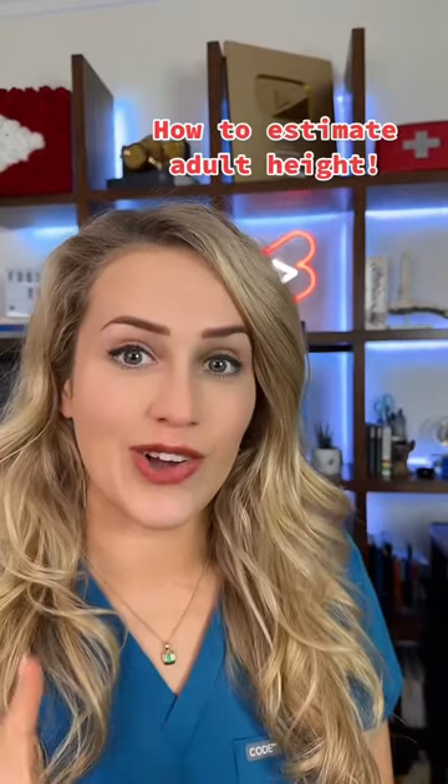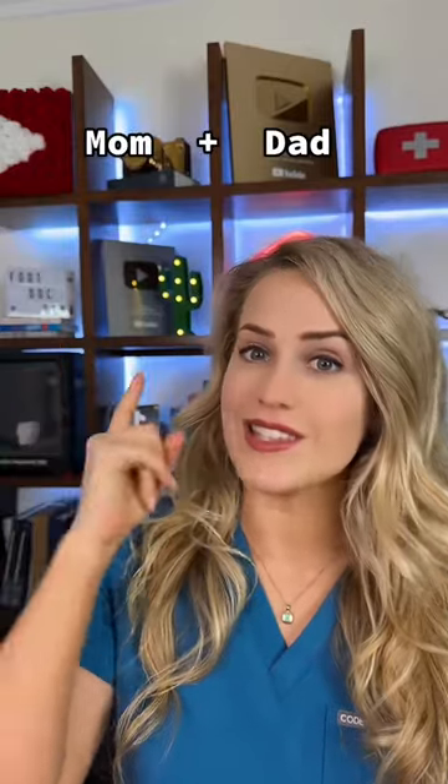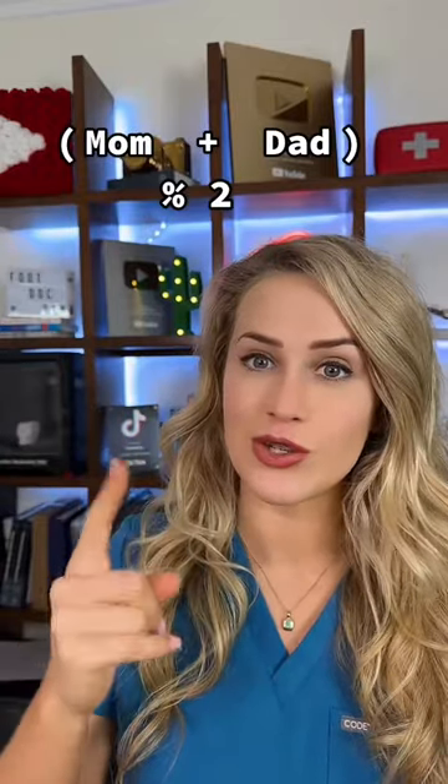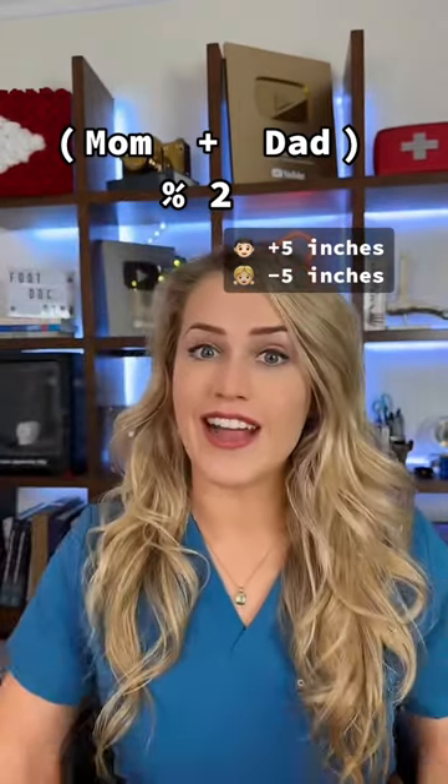Do you know how to estimate someone's adult height based on their parents' height? Here's how. You take the mom's height plus the dad's height and divide it by two. Then you add five inches if you're male and subtract five inches if you're a girl. And that gives the final height.